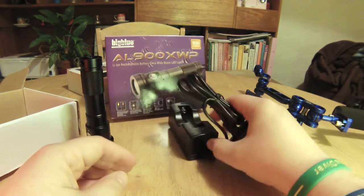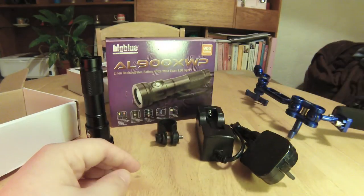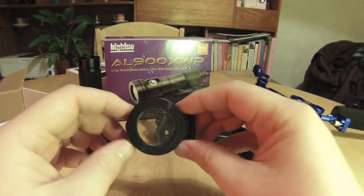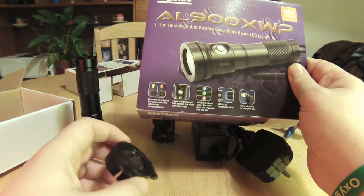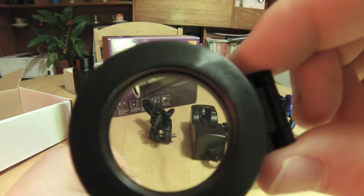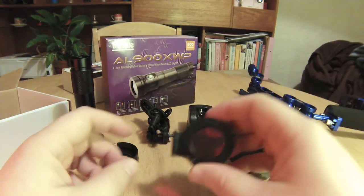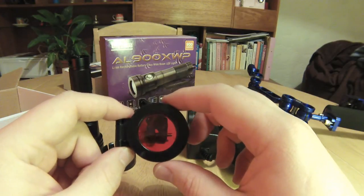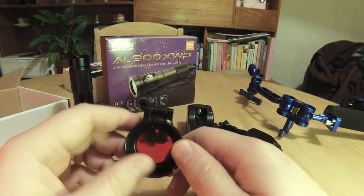What else comes in the box? You've got the battery charger, the clamp so you can fix it to your video rig, and the obligatory lanyard — I won't be using that. There's also a yellow filter which the box says 'removes red and yellow filter, enhances focusing performance and warm colour tone.' That sounds like crap to me and it looks about as yellow as something that's not very yellow. The red filter we'll probably use — that's so you don't scare critters with bright light, as apparently most things underwater can't see red light, so I'll give it a whirl.